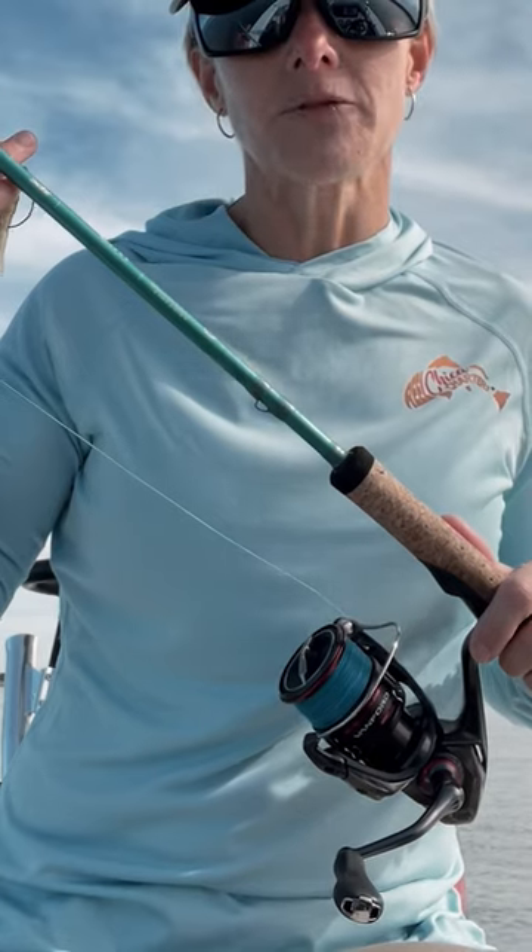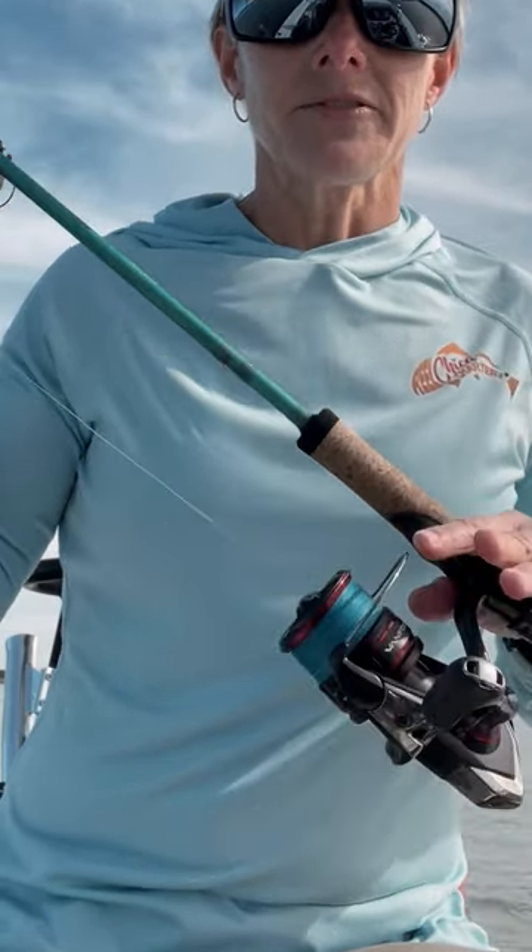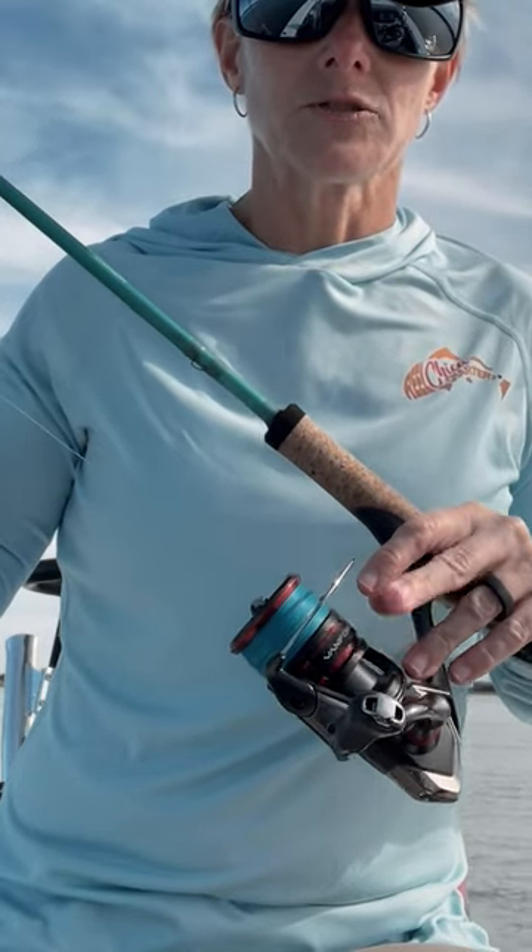Typically what I like to do is change my setup to a much lighter setup. What I'm using is the St. Croix Avedon. This is a 7'3" rod, medium light fast action. I've got this with a 2,500 size reel and 10-pound braid with a 15-pound fluorocarbon leader.